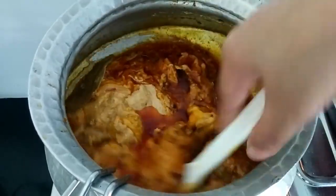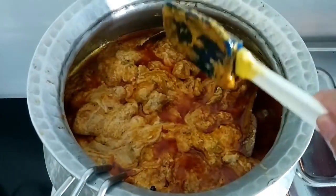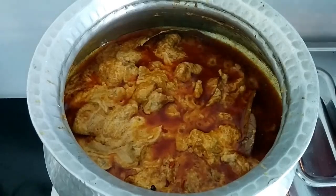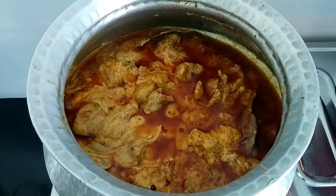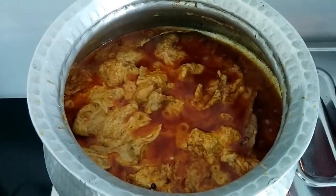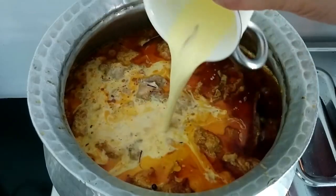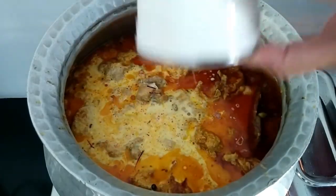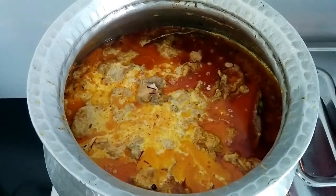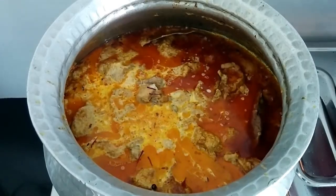You should give it a try — whenever I make this, my family just does not stop praising me for it. Now I'm going to add the saffron milk which I had prepared. It's all rich and thick. If you don't want to use yogurt, you can go ahead and use fresh cream instead.